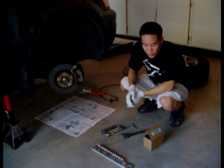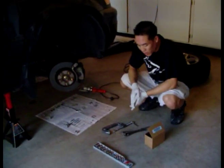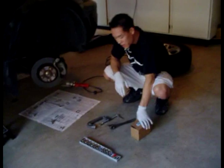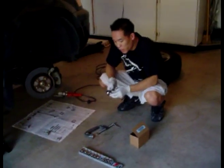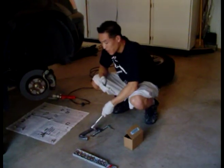Hey guys, so today I'm going to show you how to change brake pads in your car on the Honda Pilot. What you need is your brake pads, your socket wrench, and you only need a 12mm socket for this car and a seat pad.